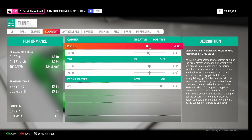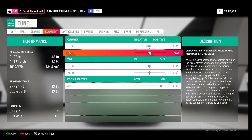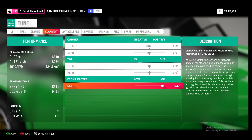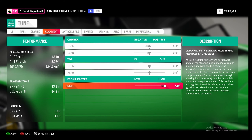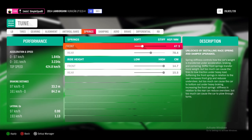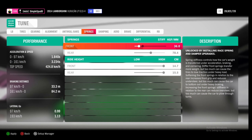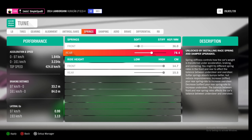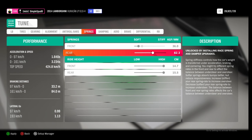If we come over to alignment, we're going to set our front and rear camber angles back to zero degrees. Then the front caster angle we'll set up to seven degrees. For the springs, the front we'll set to 36.0 and in the rear we're going to set this up to 83.0.